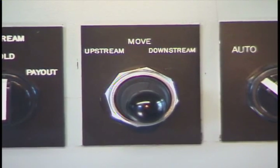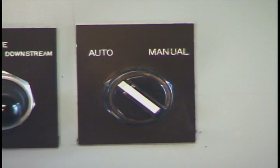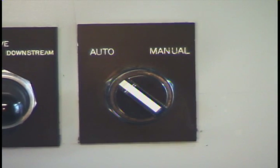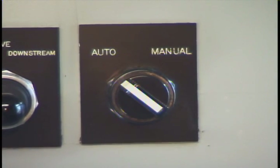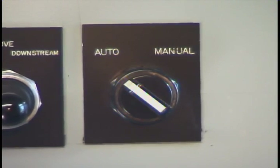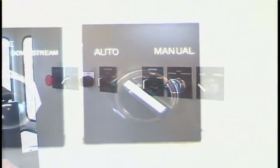This switch is for the downriver winch to do the same. This is the upstream/downstream control for the auto move system. When in auto, this stick will allow you to either hold over to go downstream or hold over to go upstream. This is the auto/manual control, which allows you to switch from auto mode — individual joystick control of both winches — or to manual mode for individual control of each winch.